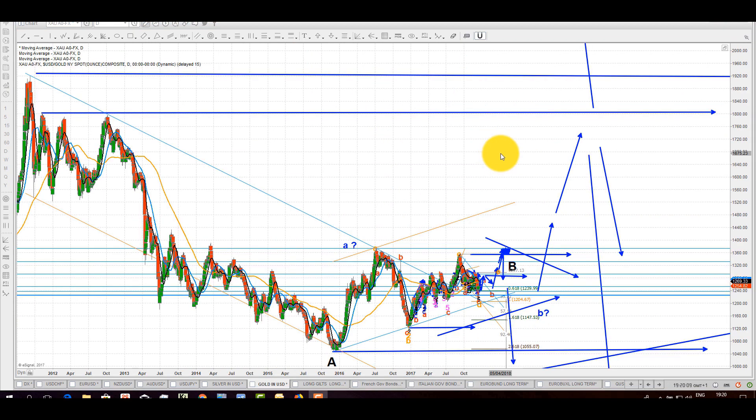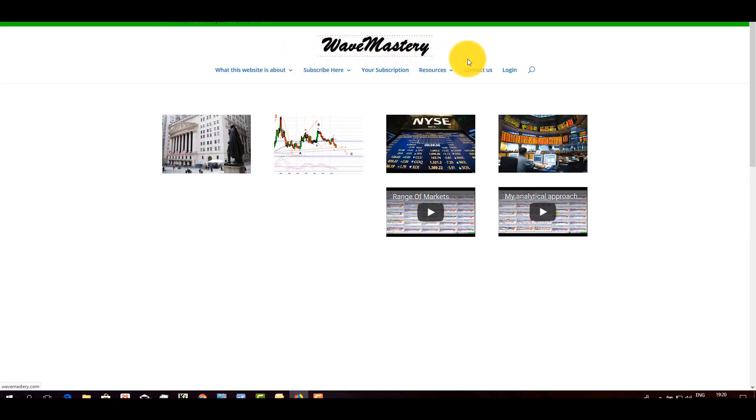Welcome back. I am here to provide some details about the offer. You need to go to my website — that is wavemastery.com, www.wavemastery.com. Follow along on my homepage. There are a few articles I wrote: 'Is this website for me?', 'Psychology and trading', 'Trading in the arts', 'Why join'. You might want to have a look and run through some of them. Under 'Subscribe here' is where you will find the special promotional offer.